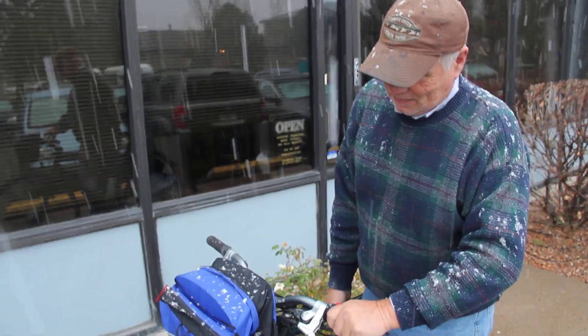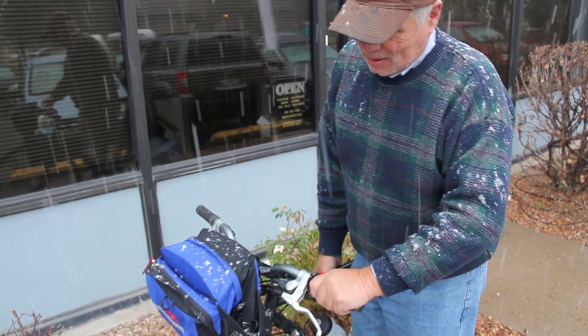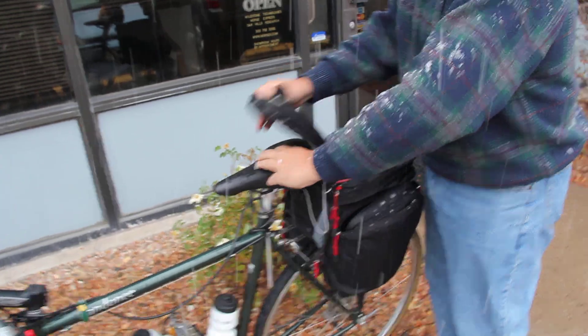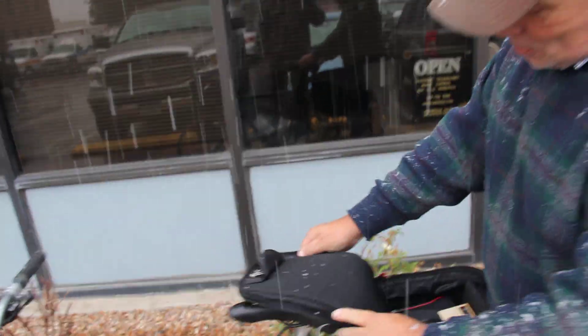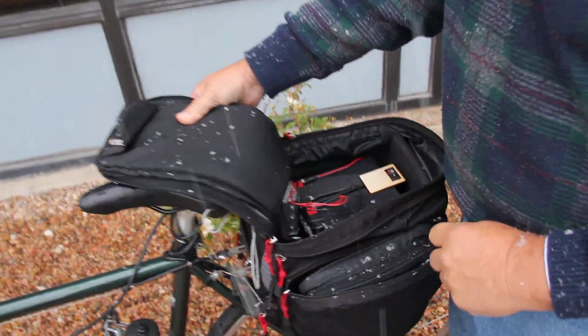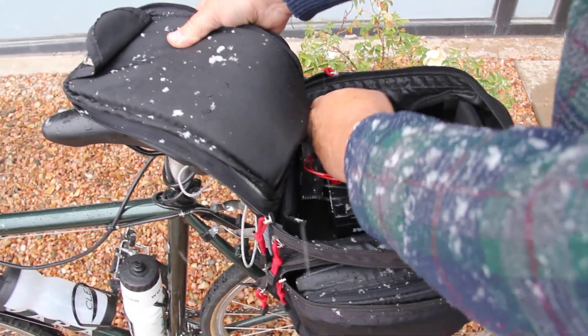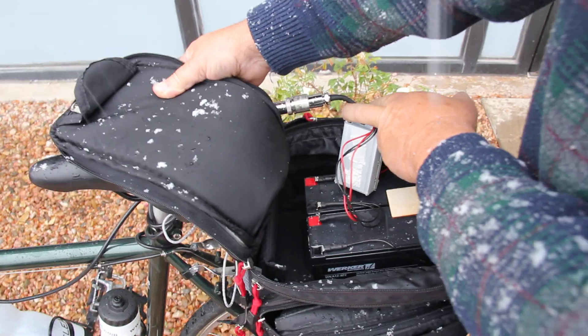And what kind of battery is it? It's a 24-volt lead-acid battery made up of two 12-volt 8 amp-hour batteries — standard. It's got a little controller that controls the motor and the charge.